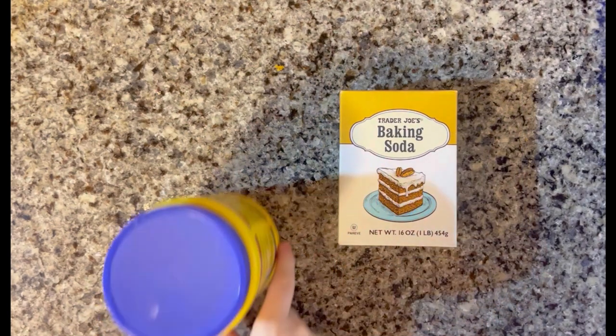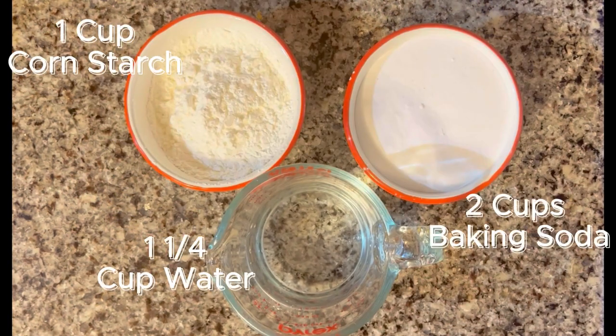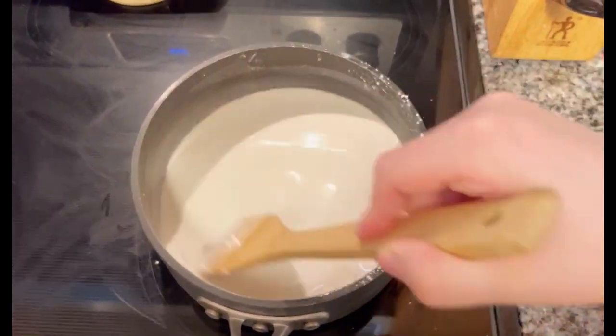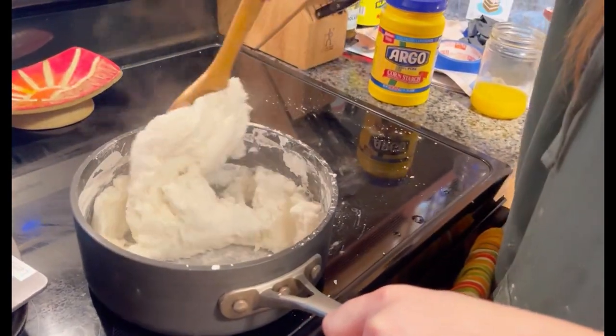We're going to need baking soda, cornstarch, and water. The measurements are displayed on the screen. We're going to bring all those ingredients to a boil and then lower to medium to low heat. It will turn to mashed potato consistency very fast, within five minutes.